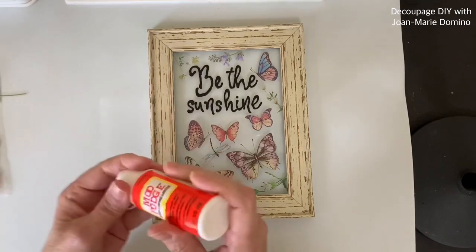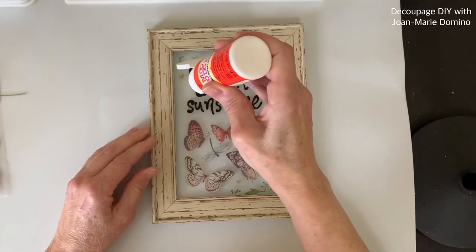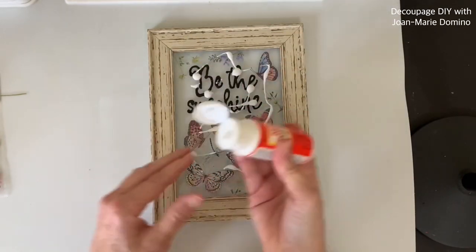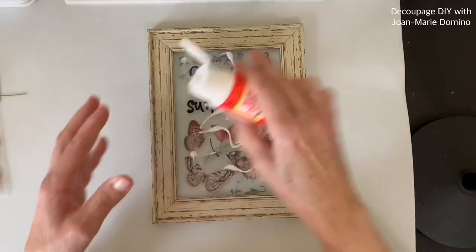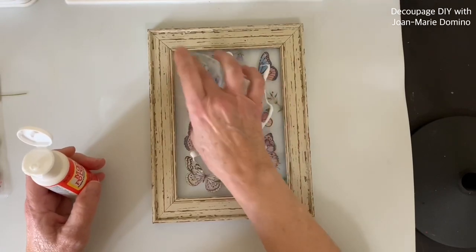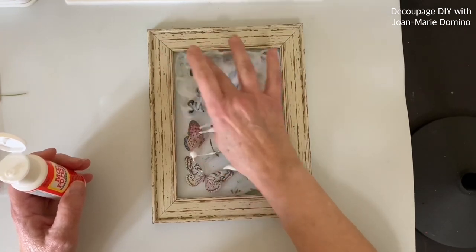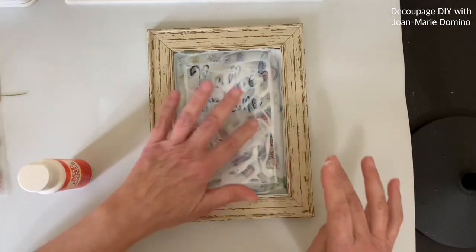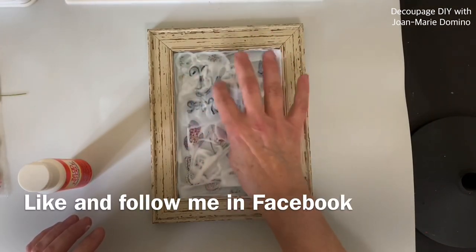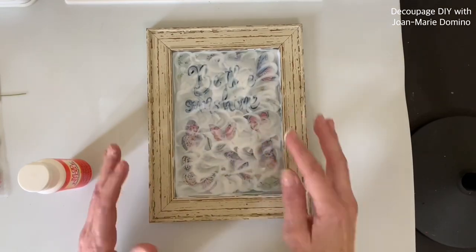Now on to the Mod Podge swirl. I'm using gloss — I'm going to squirt it right on top of the glass, going on top of the lettering and on top of the stickers, and it works and makes a beautiful piece of wall art. I'm going to take my fingers and start to swirl. I love this — maybe it brings me back to my childhood. It's even prettier in person once it's dry. I put these all over my house. Make sure you go to my Facebook page to like and follow me and see the other projects I do.